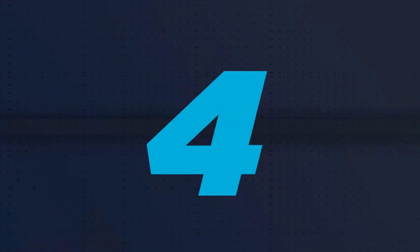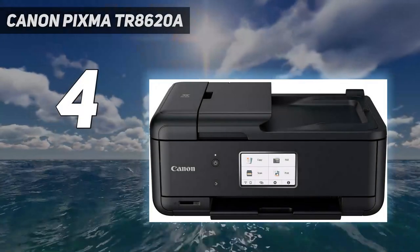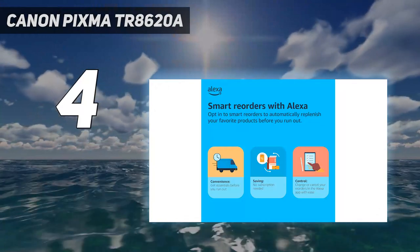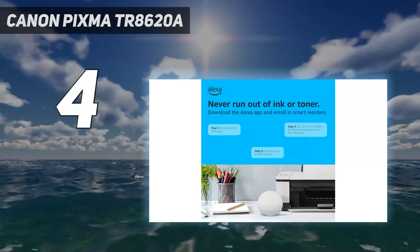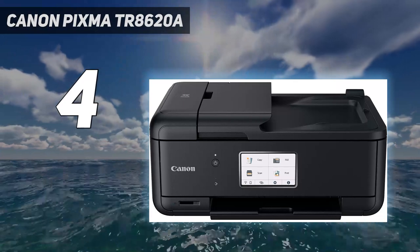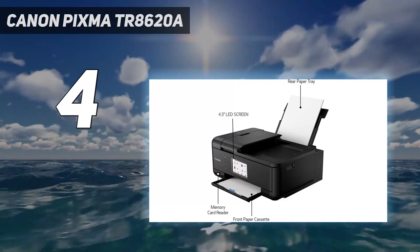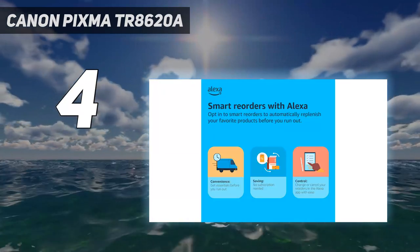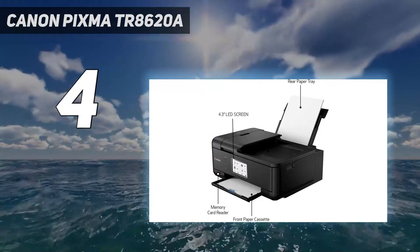Coming in at number 4: Canon PIXMA TR8620A. The best printer for pictures we've tested in the budget category is the Canon PIXMA TR8620A. This all-in-one produces detailed and vibrant photos and supports various paper sizes up to 8.5 inches by 11 inches. You can connect to the printer via Wi-Fi, USB, or Ethernet and print directly from an SD card. It has a high-resolution scanner, but the scan quality is only okay, so it isn't the best for digitizing photos.